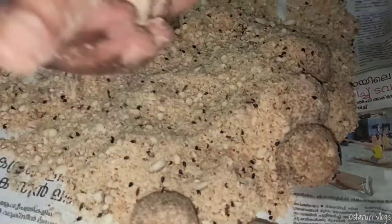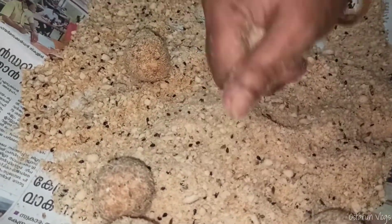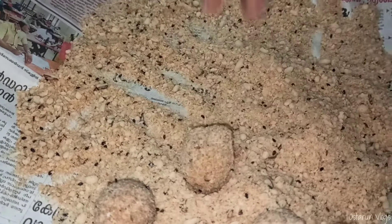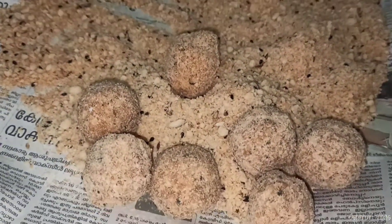We will be going to cut. In the second step, we will make the shape of the chicken. We will make the chicken a little bit more.